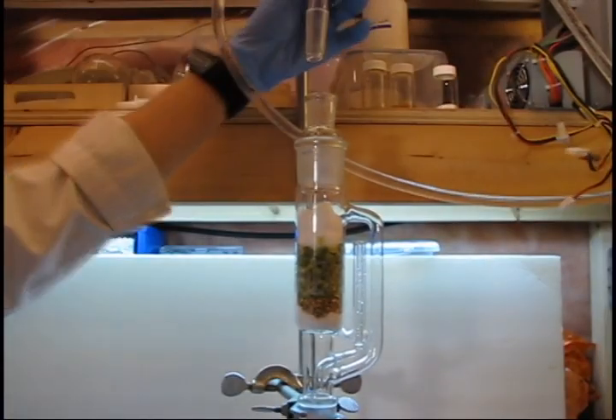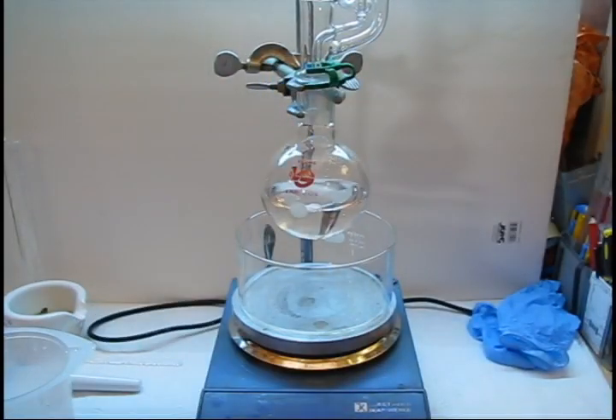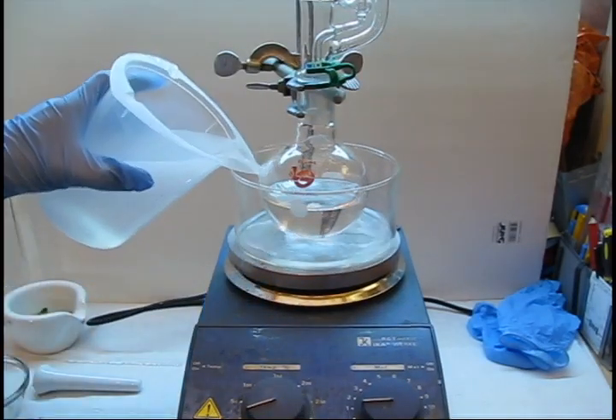Fit your adapter and condenser, adding cat clips as necessary. Raise your heating bath and add water. Begin heating. Use a heating mantle if you have one.